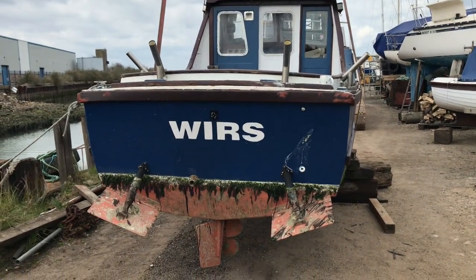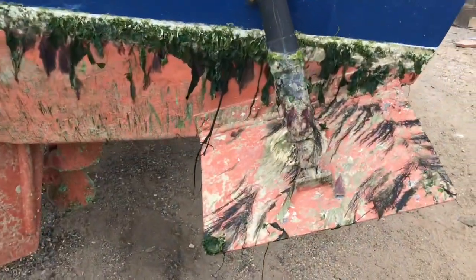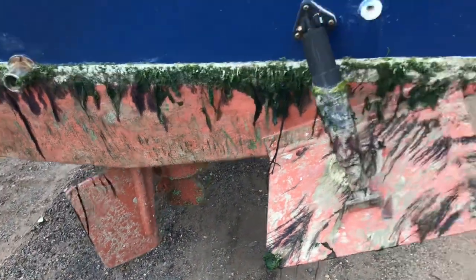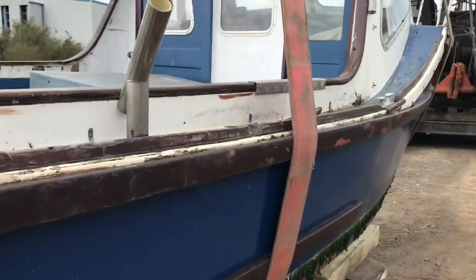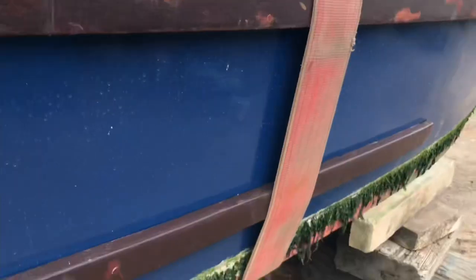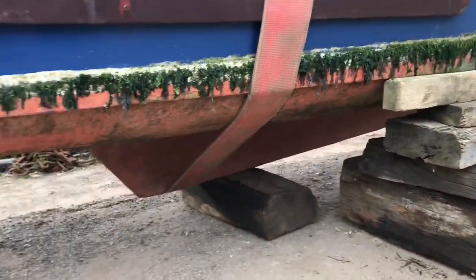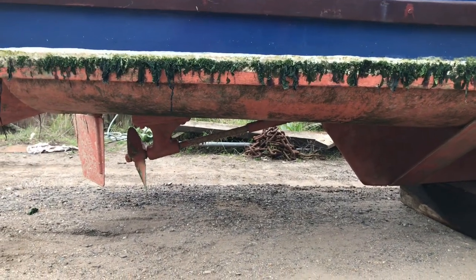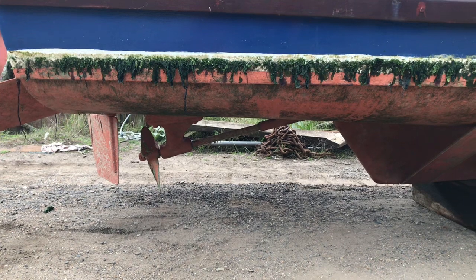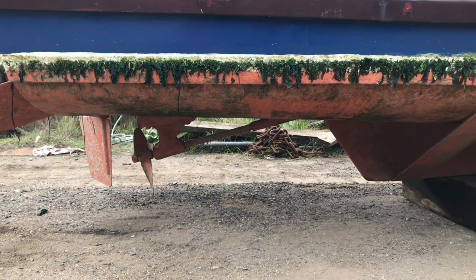There she is - she's got trim tabs. I've joined a Colbic group on Facebook, put a couple of pictures on there and I'll share these videos on there as well, which is quite good. If you've got a Colbic, have a join on that group - they're quite a nice bunch of lads and they've helped me out quite a bit.